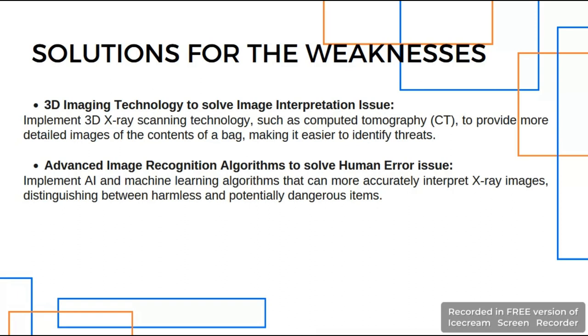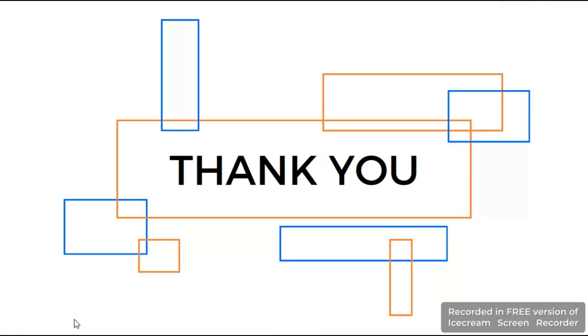The second solution is an advanced image recognition system to solve the human error issue. Implementing AI such as CNN and deep learning could help security personnel differentiate items much faster and more efficiently, contributing to more accurate scanning of baggage. That's all for my presentation. Thank you.